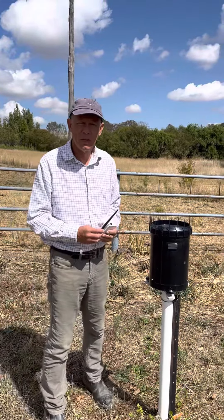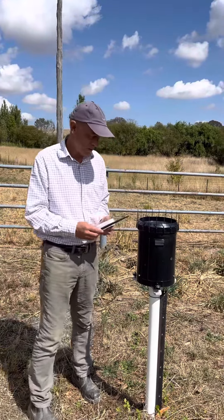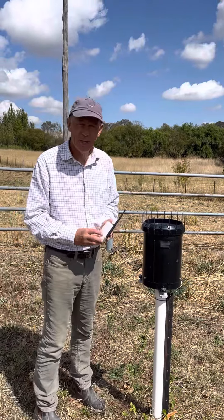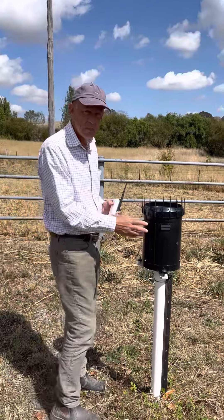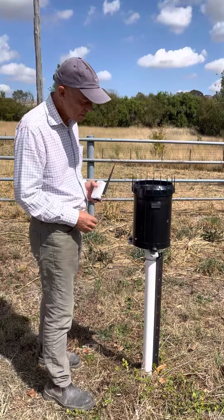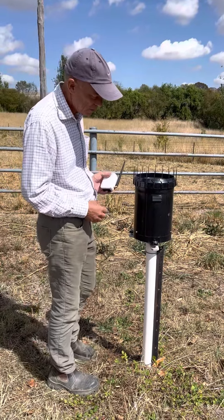Good morning and welcome to another Farmit installation video. Today we're going to be showing you how to install a Farmit rain sensor on a tipping bucket rain gauge. This is a typical tipping bucket rain gauge.